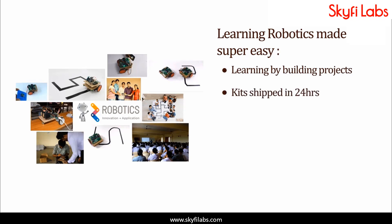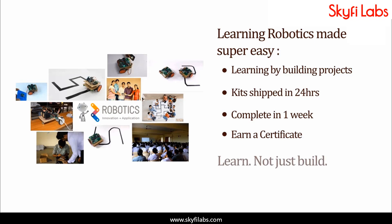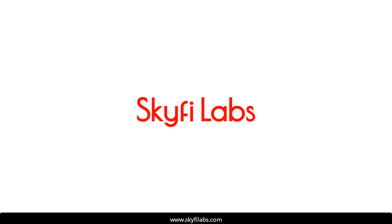Kits required will be shipped to you within 24 hours, and you can finish the project within one week from anywhere on Earth and earn a certificate. With SkyFi Labs, you will not just build the project with a definite output, but also learn the concepts so you can easily crack the interviews with confidence. Enroll today and start learning by building projects.